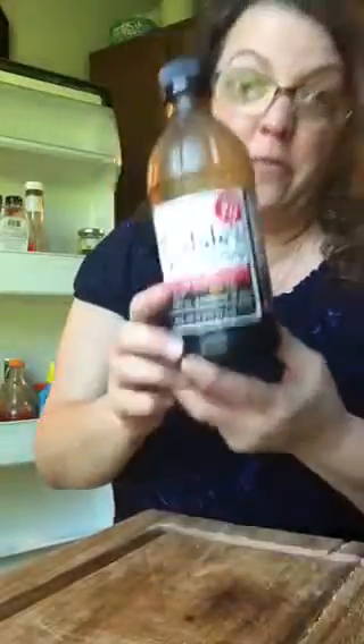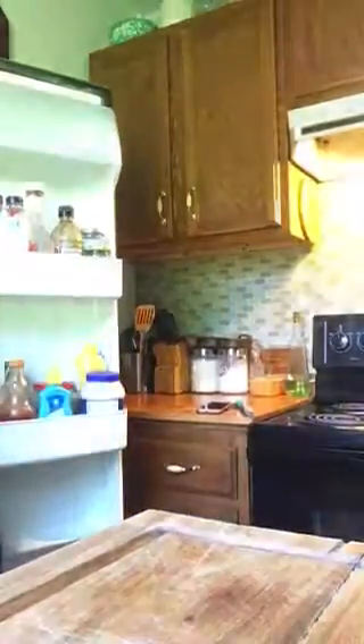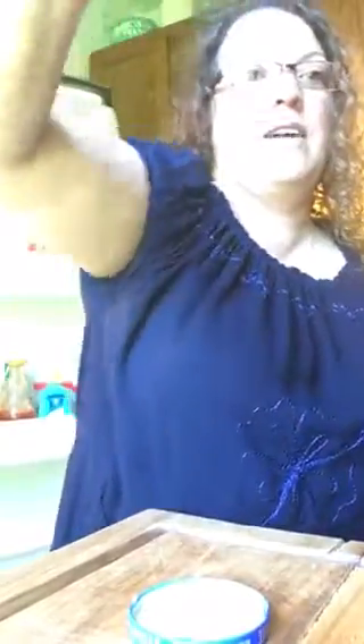For my spices and seasonings — y'all know it — Dale's, the best thing ever for meat. Oh my God, it's delicious. It's pretty salty, so don't use a whole bunch, unless you're like us and like salt. We really love salt. So I'm going to put enough in here to taste. And we like some minced garlic — probably about a tablespoon. We like two tablespoons. You will not eat any of our food and it not be flavored. We love some flavor.